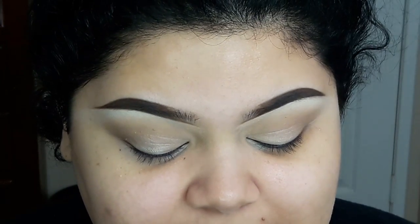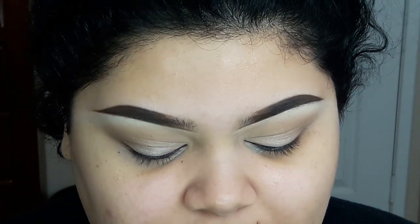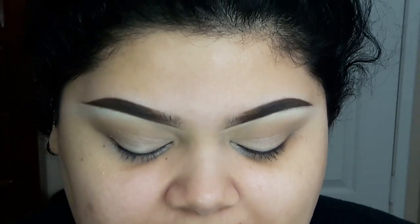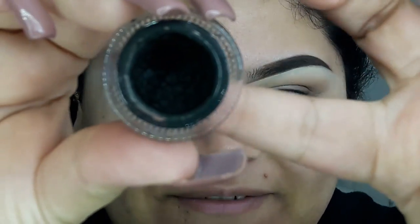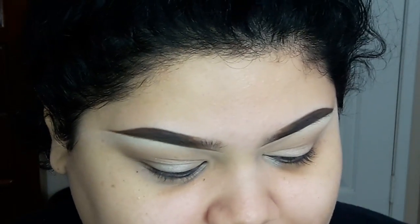I'm guessing you could only do this hack with gel eyeliner, so that's what I'm going to use today. I'm using Blackest Black from L'Oreal. This has been my favorite gel eyeliner for years, and I'm barely hitting a pan — I'm hitting the bottom of the jar. So I'm going to use this.